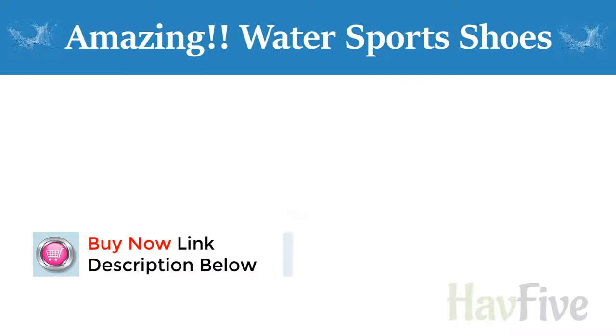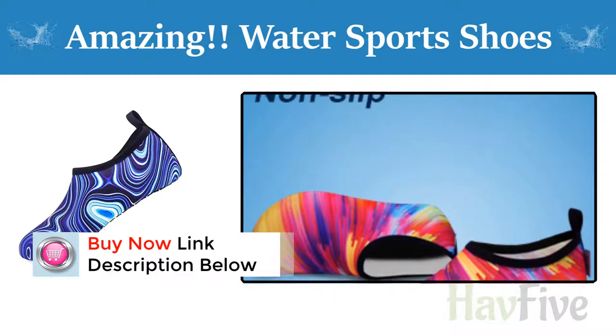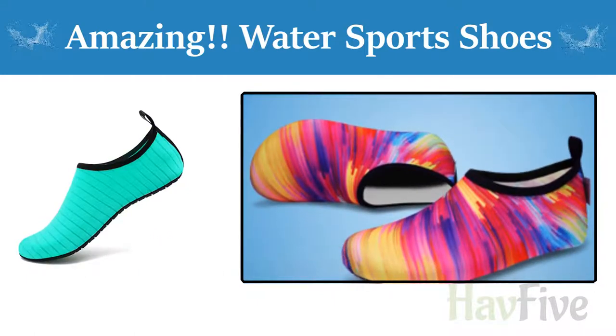Quick dry and breathable. These water shoes with quick drying fabric, soft and breathable. The upper is also elastic, flexible and comfortable.